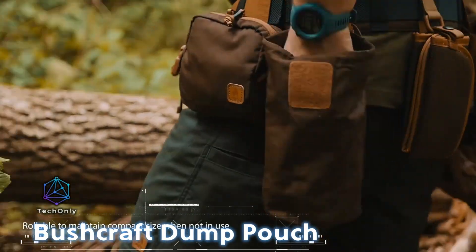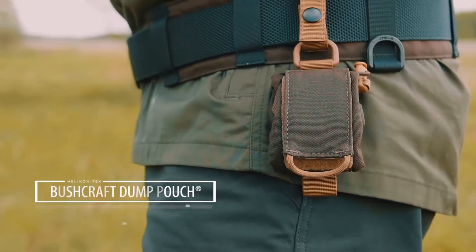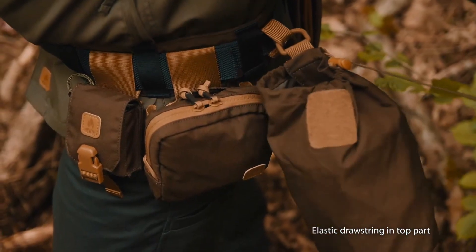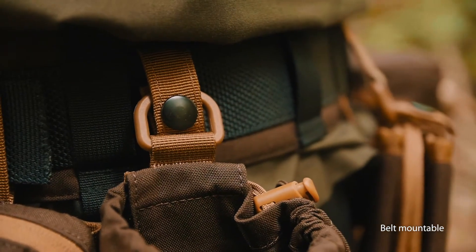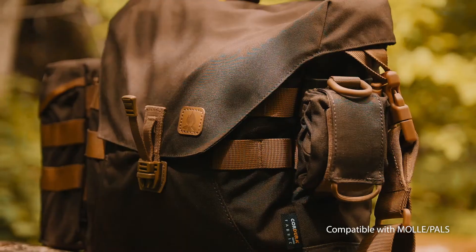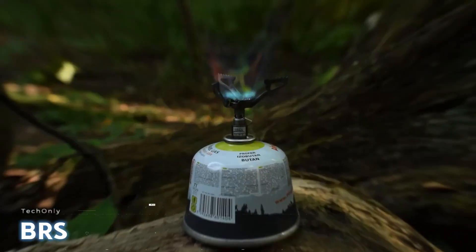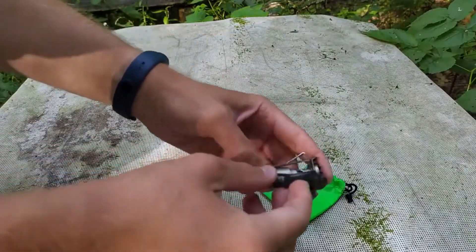The Helikon-Tex Bushcraft Dump Pouch is a handy accessory that fuses a pocket and pouch into one. It works seamlessly with MOLLE gear and folds up nicely with a velcro strap. When you need extra space, it opens wide to accommodate firewood or a water bottle. Made of tough Cordura 500 fabric, it features a cord-adjustable collar and is priced at $36.